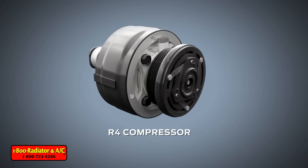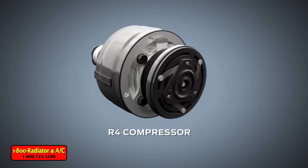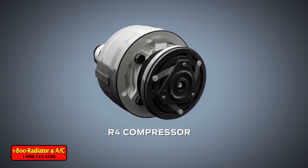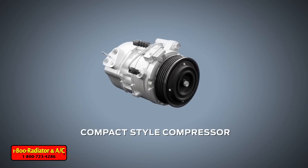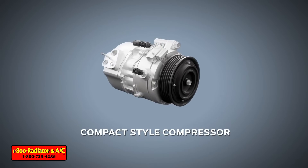The R4 compressor from the 1990s was considered lightweight at the time. However, in order to further reduce weight and fuel consumption, compact-style compressors were introduced and have become the standard for all makes and models.